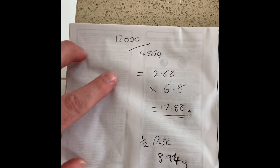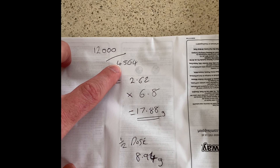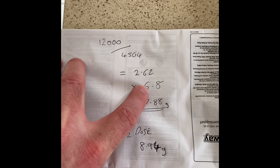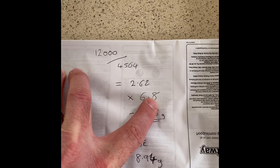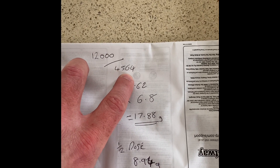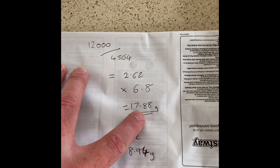I've got a 12,000 liter pond. We need to divide that by 4,564, which is a thousand gallons — I'll show you that on the instructions on the packet in a minute. So that gives us 2.62, and then we multiply 2.62 by 6.8. The recommended dosage is 6.8 grams per thousand gallons, or 4,564 liters. That gives us a total of 17.88 grams of PP for the first dose.